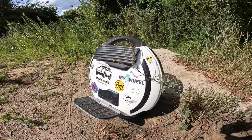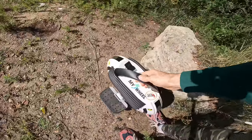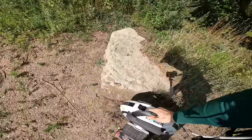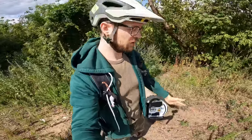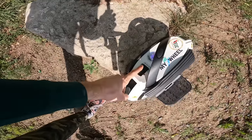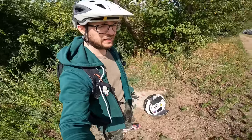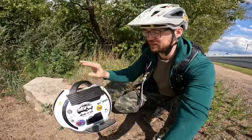I really love how KingSong integrates the handle and lift switch with the trolley handle — pushing this around a store is no problem at all. Due to its light weight, you can carry it up a flight of stairs without any issues. Water resistance is pretty great; I rode the 14D plenty of times in rain. The only thing I did was cover the top button with tape so no water seeps in, but apart from that, no issues riding in rain.